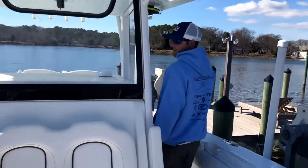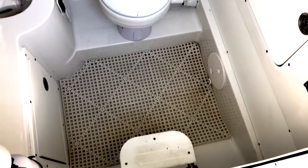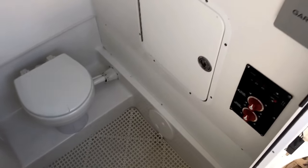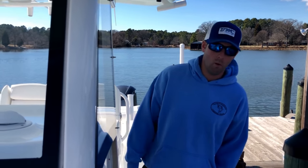Further back we've got the console side door. This console is huge — it has a full marine head with a holding tank, meaning no port-a-potty, which my wife loves. The console is about six feet plus tall; I'm six foot and can stand there without hitting my head. It provides a ton of storage space, so if you're going to the Bahamas or headed offshore you can load it up with tons of gear, luggage, anything you want.